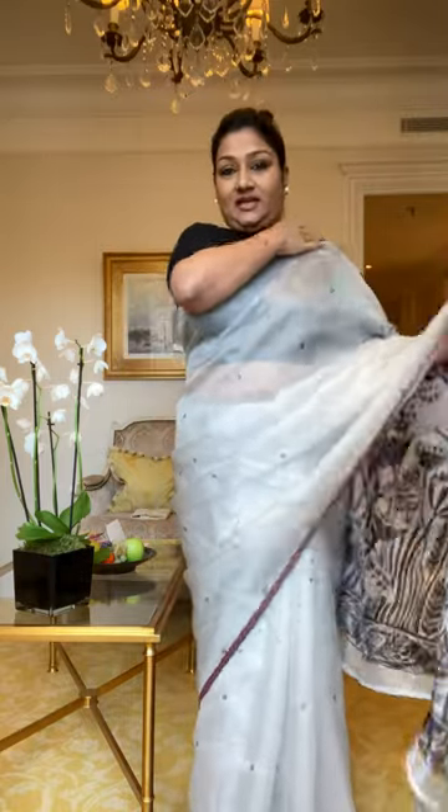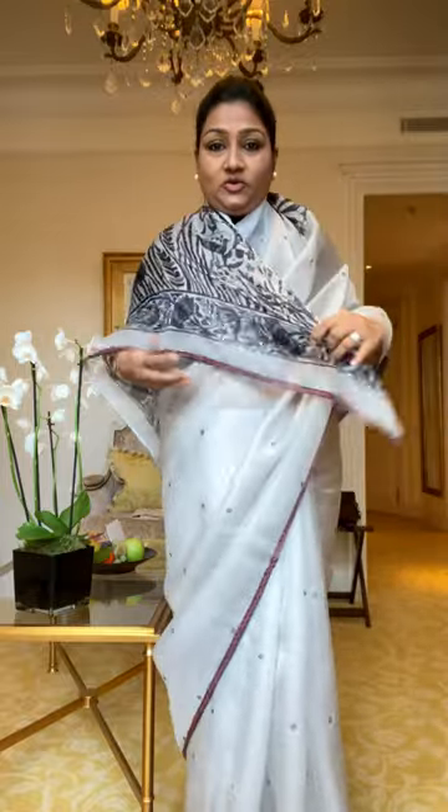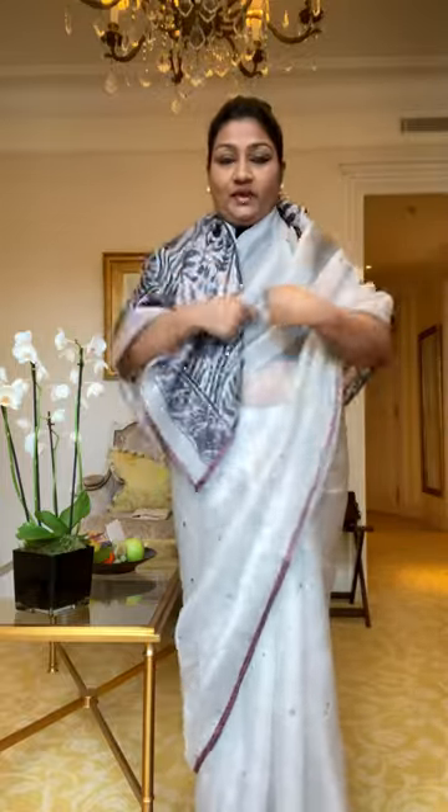Normally what you do when you have a saree like this and you want to wear it with a jacket or pullover, you just throw it on and wear a jacket on top. But the problem is — you can see here there's embroidery, and here there is none. Aesthetically it doesn't look very good or pleasing.